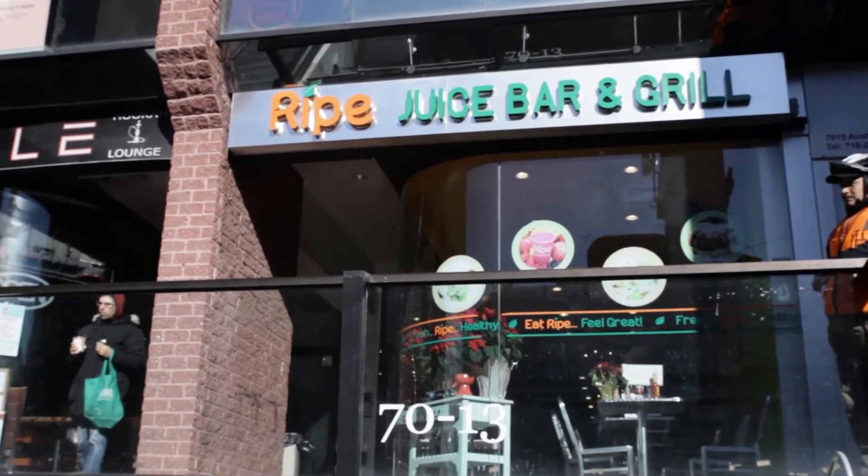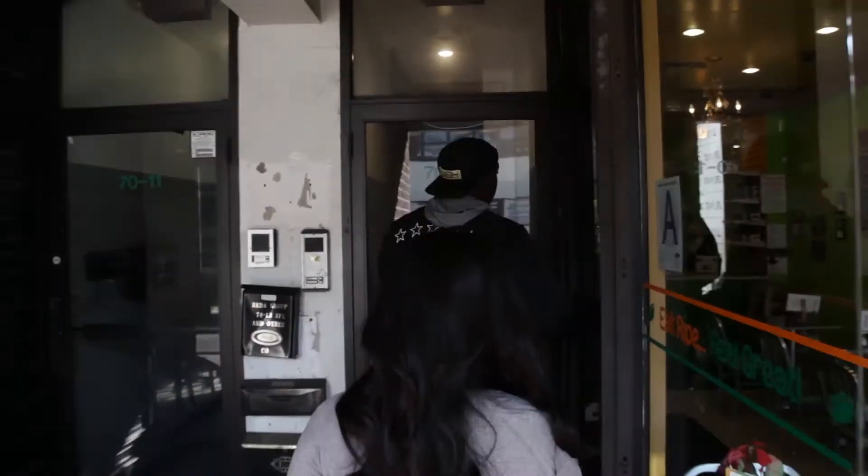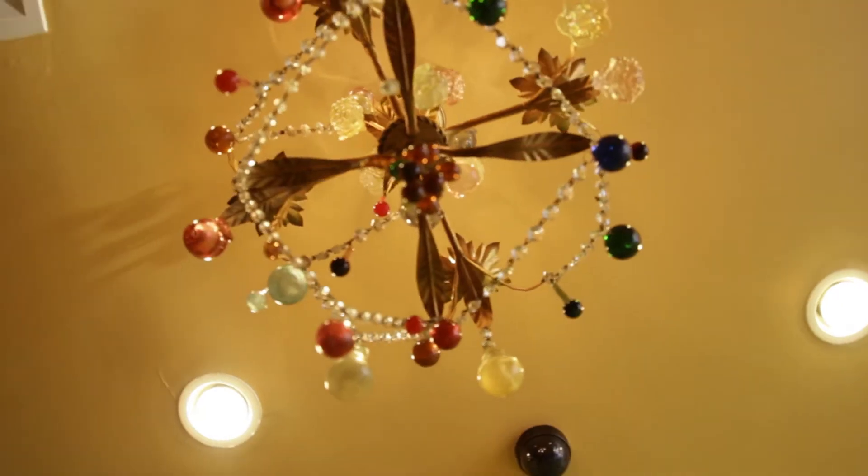We're back at Ripe Juice Bar & Grill, located in Queens. Today we're having some breakfast. Last episode we had a great lunch, but today it's pretty early — it's a post-workout or pre-workout type thing, so breakfast is on the menu. This place is really great — a nice quiet spot out on Austin Street. If you're ever on Austin Street, check it out.